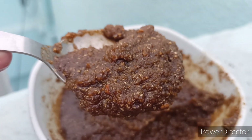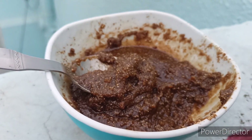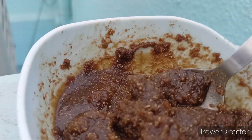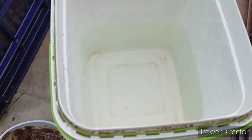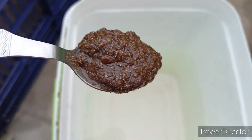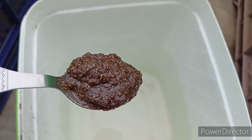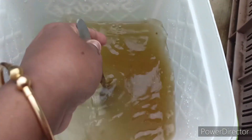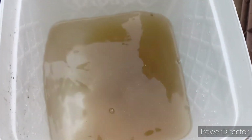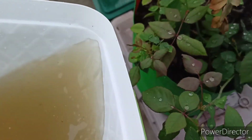The jaggery will release some water and it will become a liquid. In five or six hours it will become like a semi-solid liquid. Leave this mixture for at least 15 days. You can store this mixture for almost three months, or if you keep it in the refrigerator, it will last almost six months.